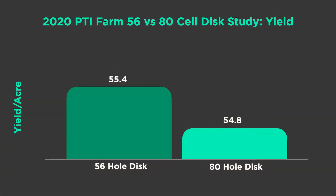The 80-hole disc is needed if you're at a pretty high population on a wider row, but the 56-hole will work for many scenarios. We've compared those the last two years — we'll start with the data in 2020.